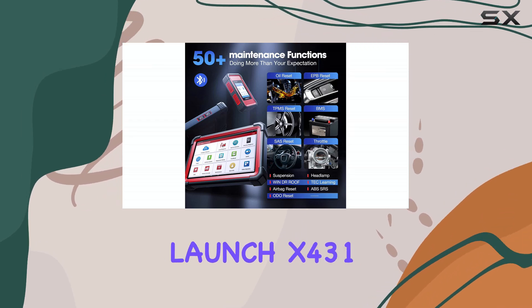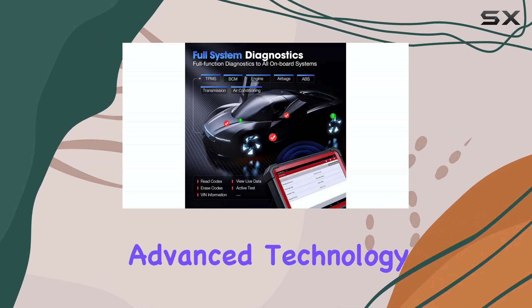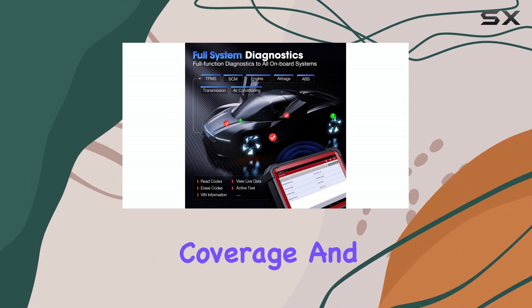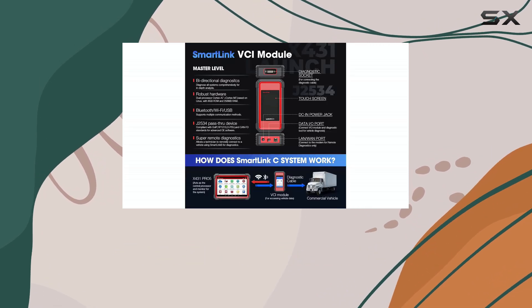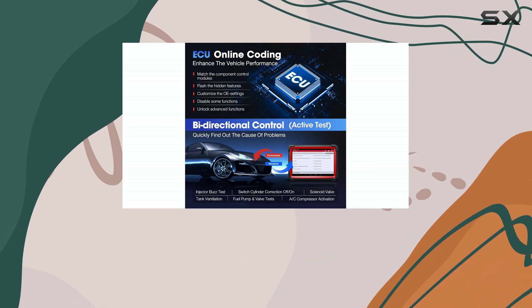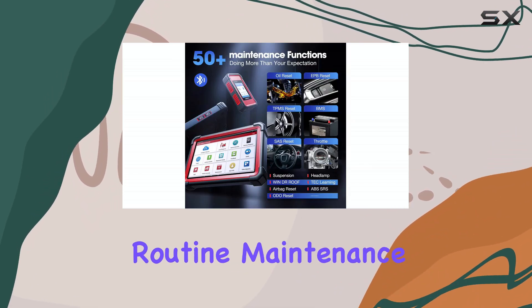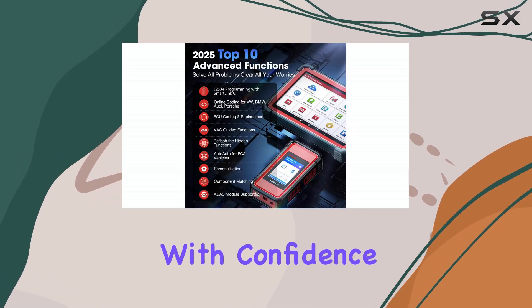Overall, the Launch X431 Pro 5 combines advanced technology, extensive vehicle coverage, and practical service functions into one robust diagnostic and programming tool. It's an ideal investment for repair shops aiming to handle everything from routine maintenance to complex ECU programming with confidence and precision.